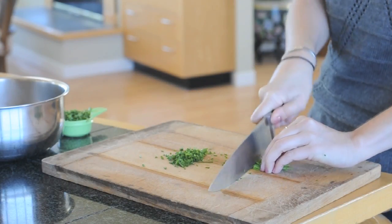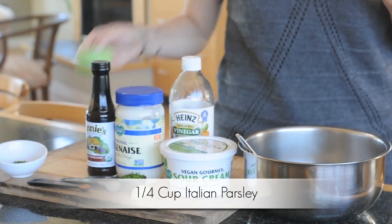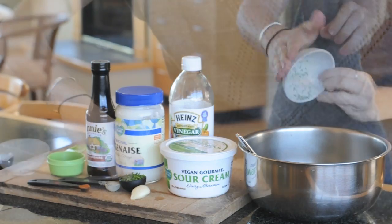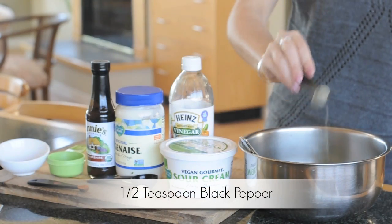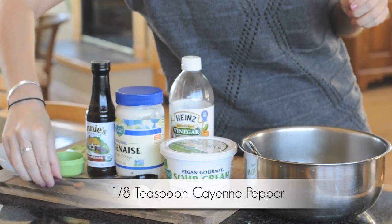Now it's time to chop your greens. You're going to slice up your parsley, dill, and chives until they're finely chopped, and then add them to the bowl. There goes the parsley, and now the dill, and finally the chives.